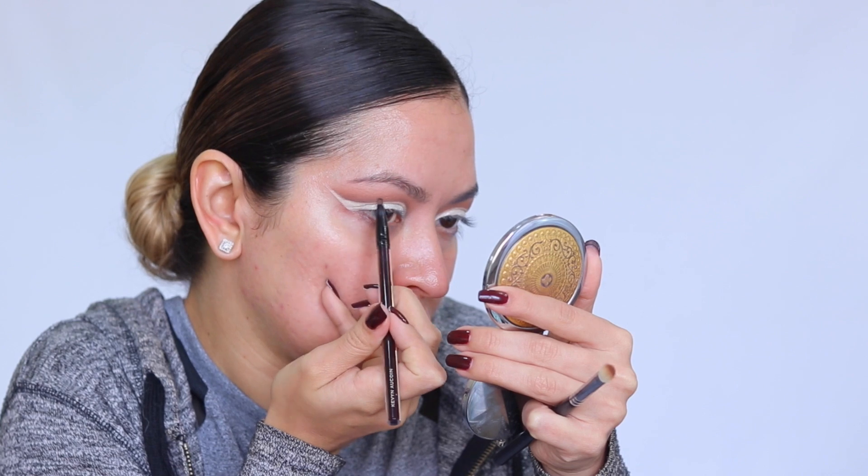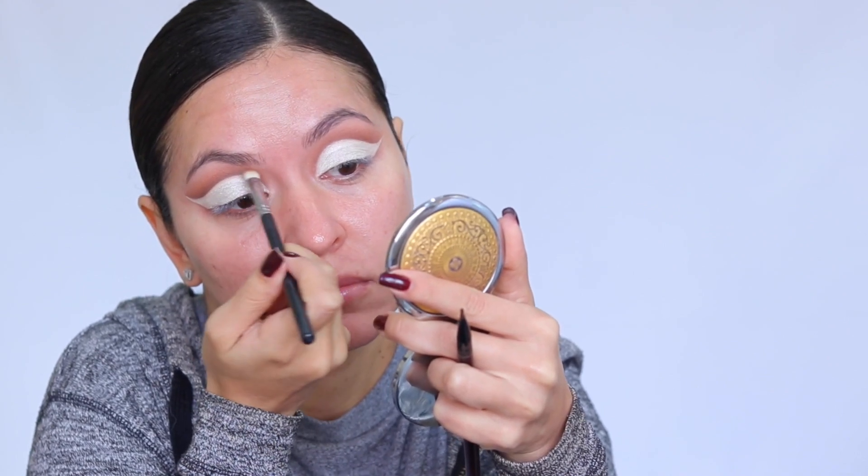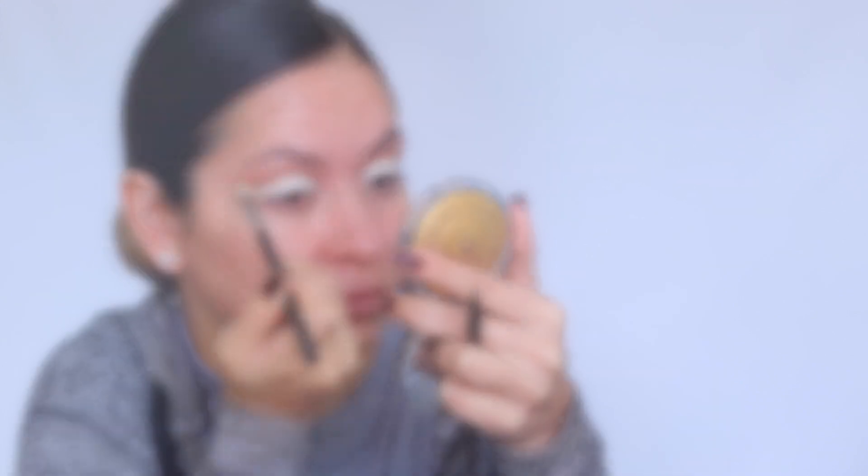I repeat this step a couple of times — going back in with a small amount of black eyeshadow and then blending it out until I'm satisfied with the depth of the cut crease. This really defines it and adds dimension.